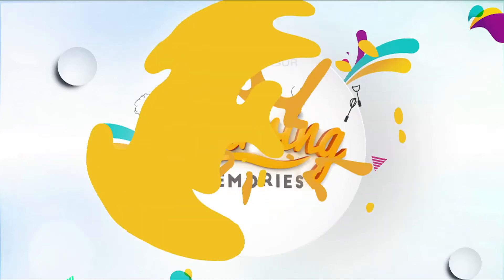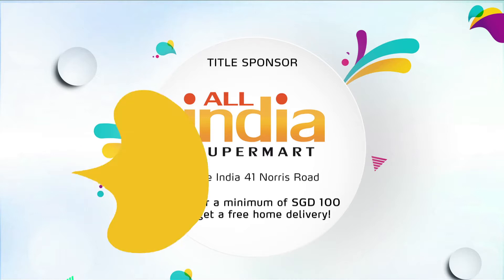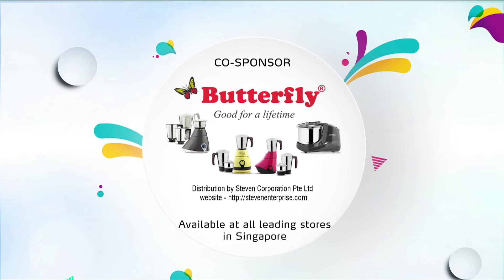Stirring Memories. Title Sponsor: All India Supermart at Little India, 41 Norris Road. Shop for a minimum of $100 and get a free home delivery. Co-sponsored by Butterfly Mixer and Grinder, available at all leading stores in Singapore.